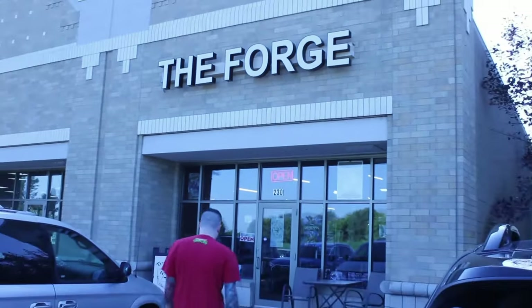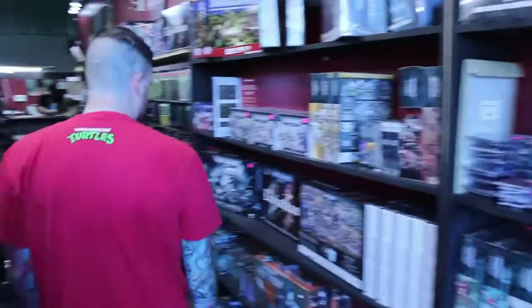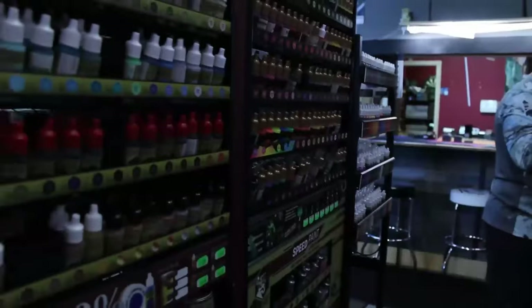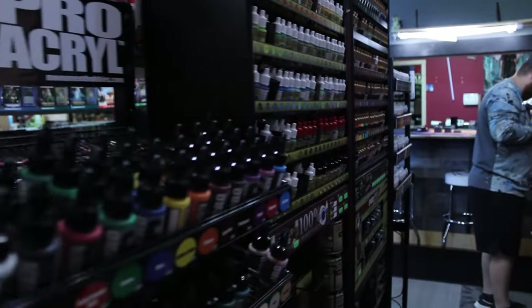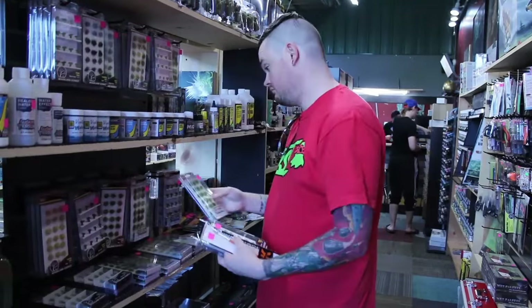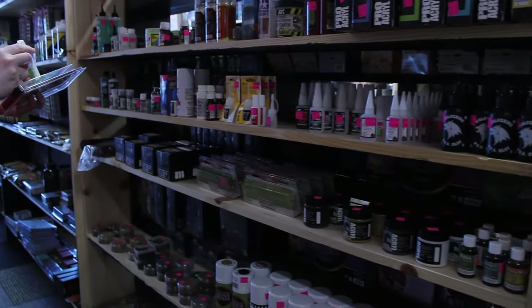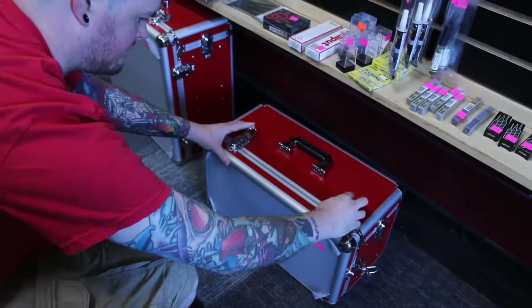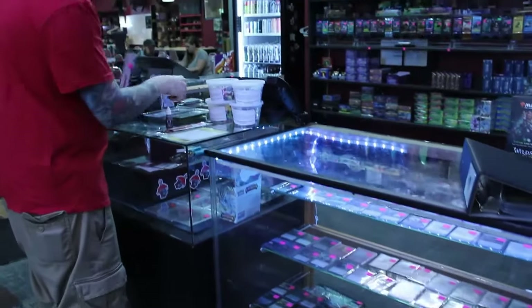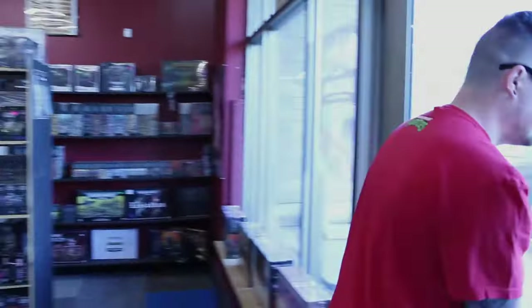Today's video is sponsored by The Forge — for all your hobby nerd needs. Whether it's Warhammer 40K, Age of Sigmar, Marvel Crisis Protocol, Magic the Gathering, Pokémon, Lorcana, or a plethora of board games, The Forge has what you need. It's been my go-to shop and the inventory has only grown. If there's something you don't see on the shelves, fill out a product request form on their website. Thank you to The Forge for sponsoring this video.